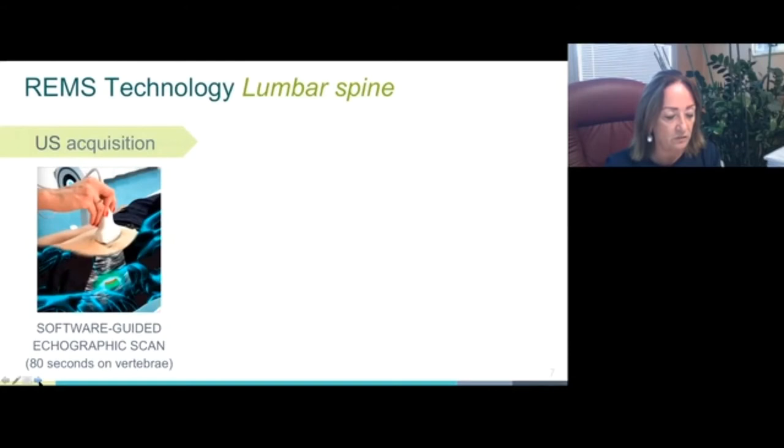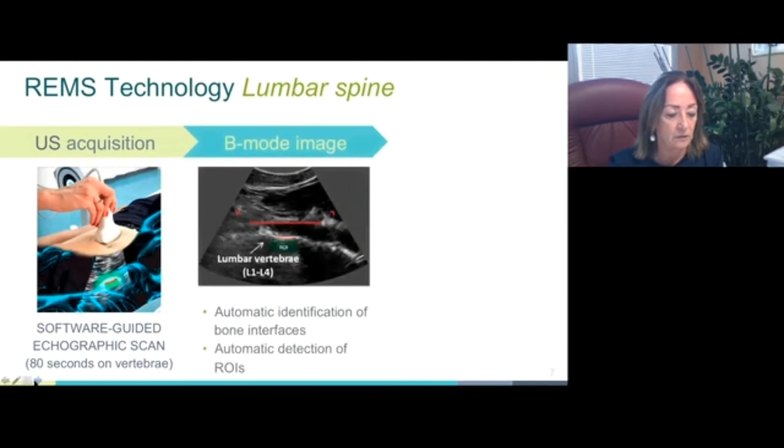REMS technology allows assessment of bone status by performing a simple echographic scan of the spine. Lumbar scans are performed by placing the echographic transducer in a transabdominal position below the sternum in order to visualize the L1 lumbar vertebra, and then moving it down to L4 according to the on-screen and audible indications provided by the dedicated software Echo Studio. The echographic image in the slide shows a typical image seen during the L1 lumbar scan.